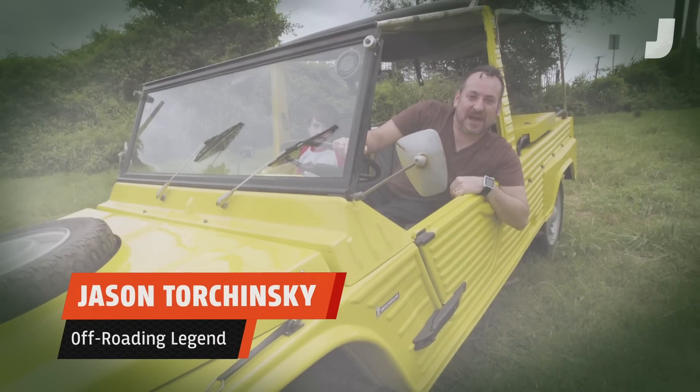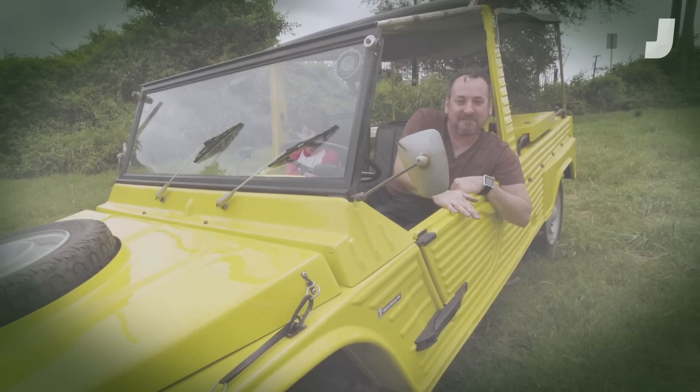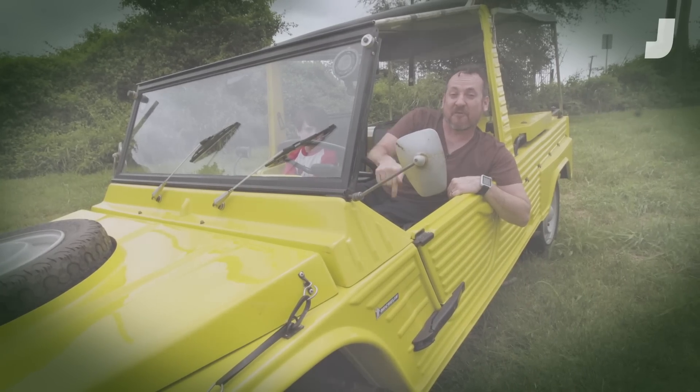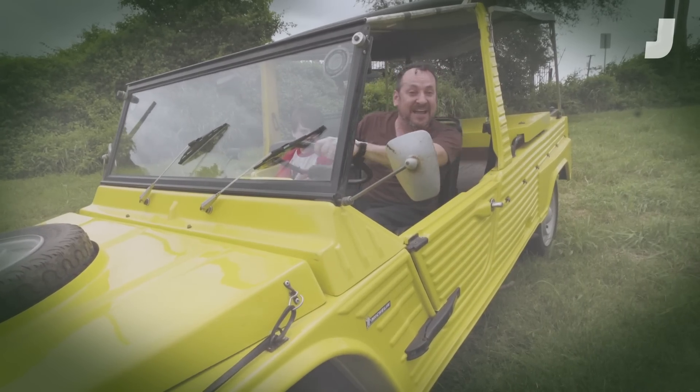I'm in a Citroën Méhari. This is basically a 2CV with the body yanked off and a crazy plastic body slammed on it. This is a great off-road car, and this one even has a real four-wheel drive system. So let's take it over here and really learn about this crazy 2CV variation.